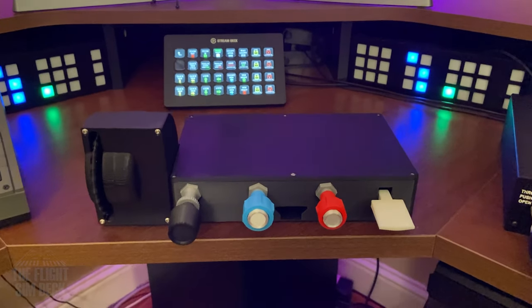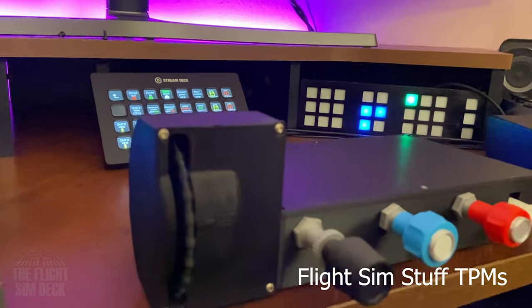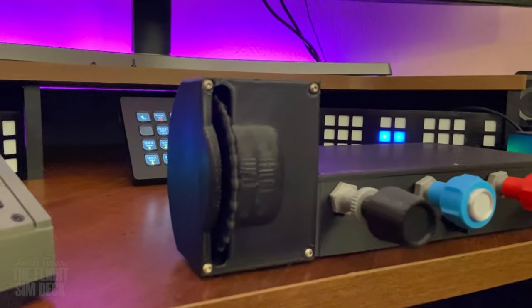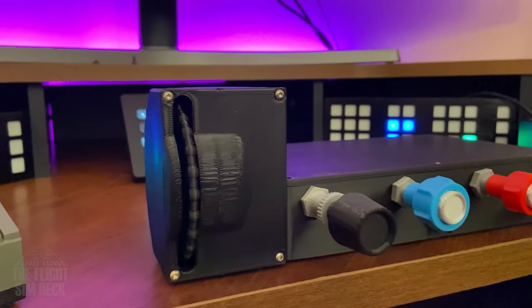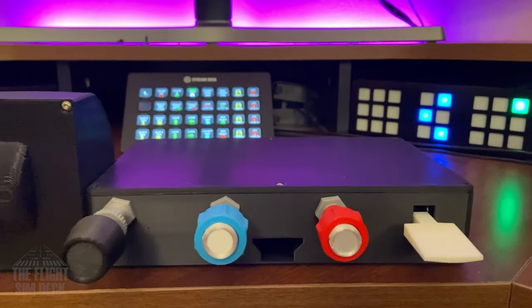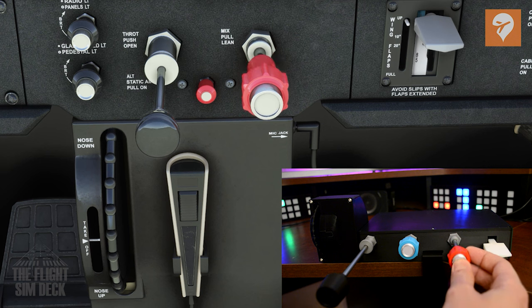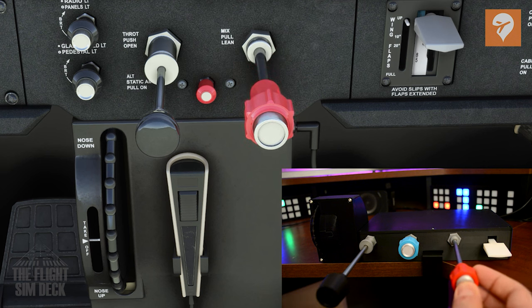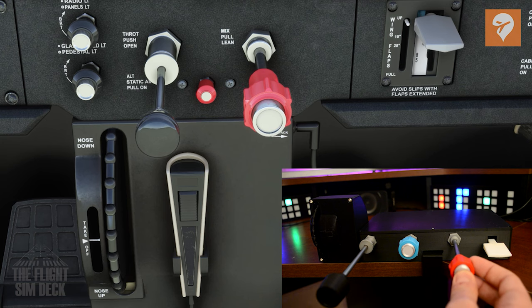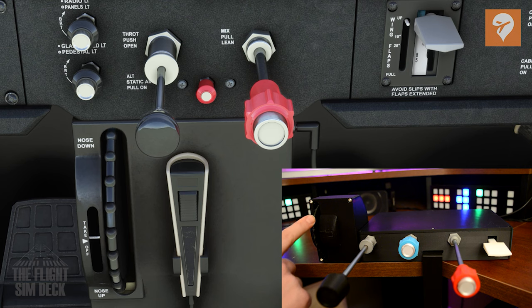Now, here is our first throttle-prop-mixture quadrant of the bunch, and this is a 3D printed one by Flexim Stuff. They charge about $150 for this model, and you get a trim wheel, throttle, prop, mixture, and flaps — a really good deal, not only for this style throttle, but trim and flaps are very nice to have included. They also have a few other versions without flaps and trim that are a little cheaper. I've used these for a while, and they're really good — a pretty solid product.